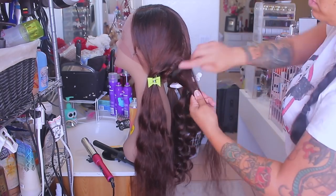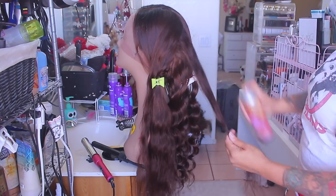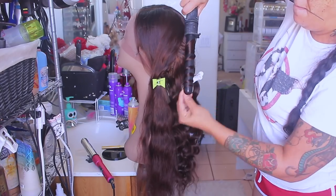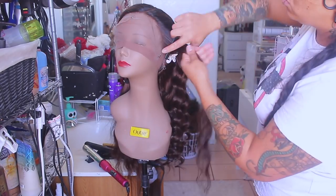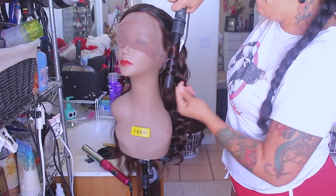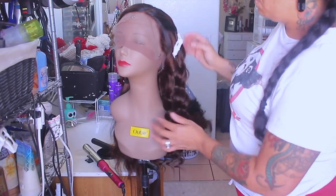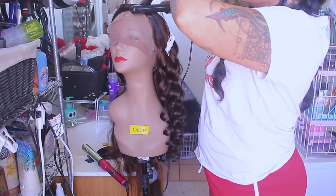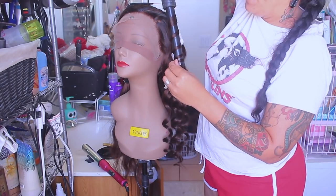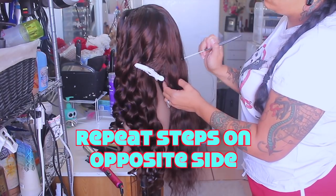I like using the Smooth Operator styling mousse because it tames flyaways and doesn't give a hard hold. I sped through the curling portion so you don't have to watch the entire process, but the hair curled really easily. I love the outcome — it's long, full, and the price is amazing.